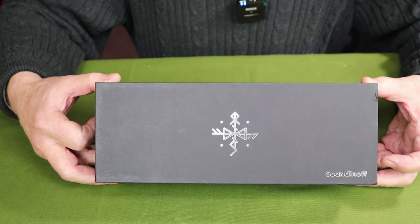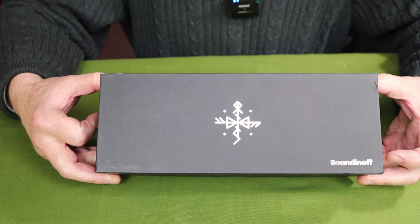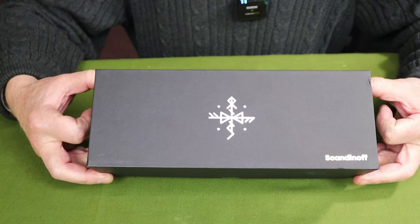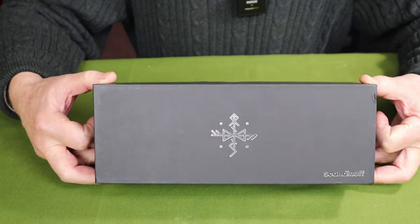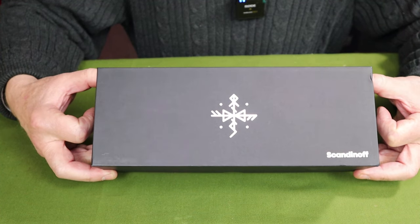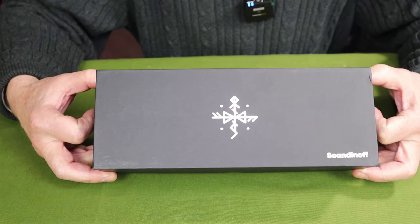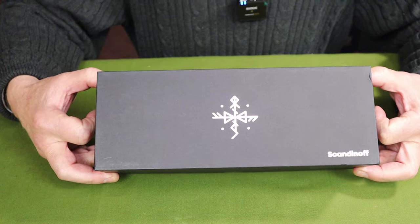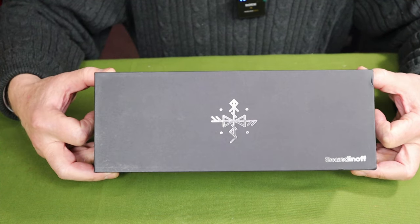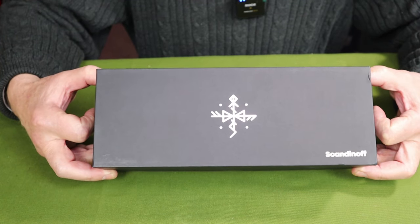This is video number one — a quick opening, a look at the knife, first impressions, and specifications. The next will be a first impressions video in use, out in the woods doing a demonstration. Finally, the third video will be a full-on review of my final thoughts after having used it for some time. All told, all three put together, the time should be about the same as a single full review. I do have a question regarding this process, but I'll save that for the end.